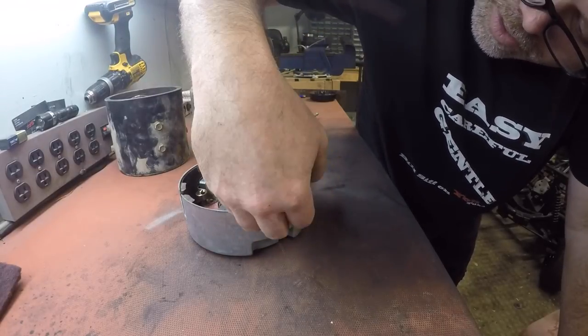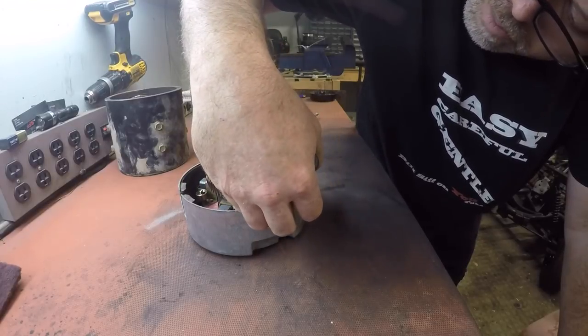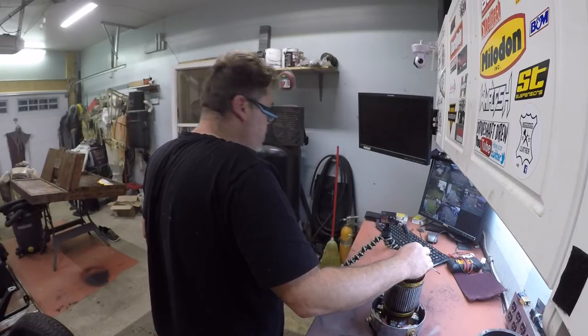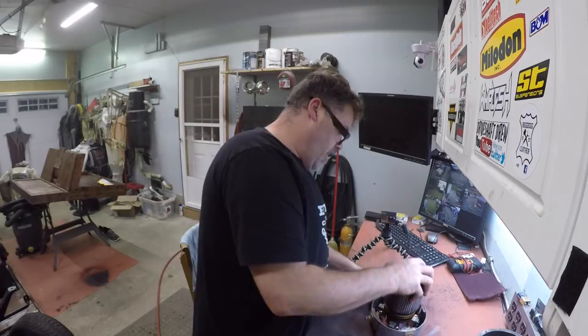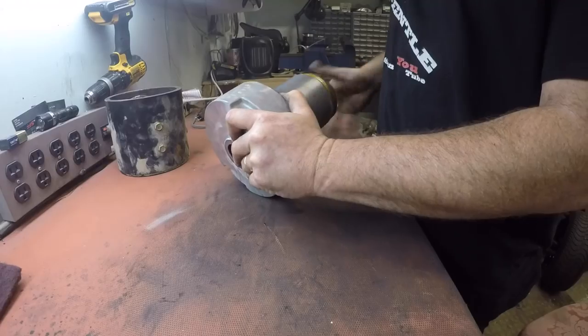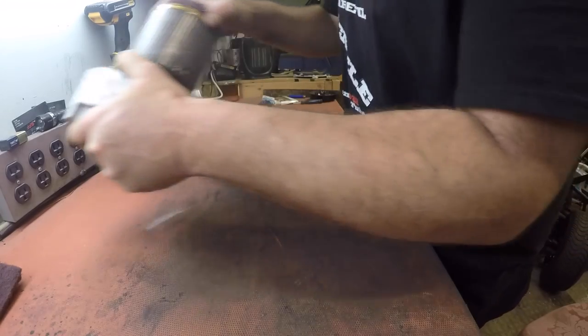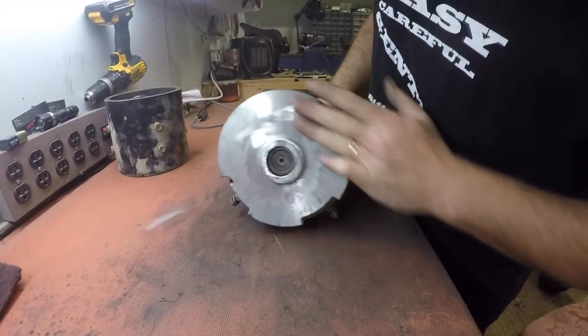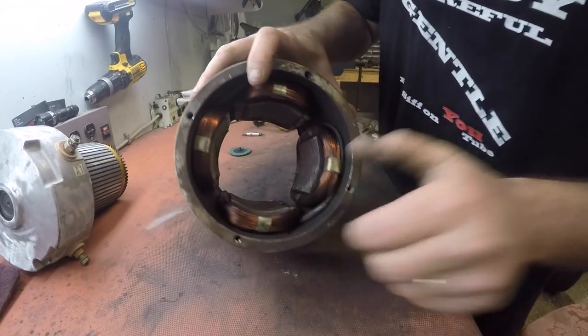There is stuff coming out of there — looks like this motor has been almost wet or something before. Looks like somebody got her wet. Now that I got that somewhat cleaned up, I'm going to clean up the other section. Look at that — buffed her up a little bit. Now we're going to clean up this one because this one is just as bad.